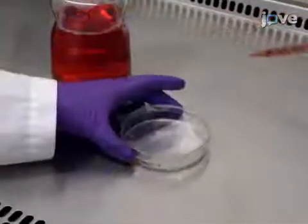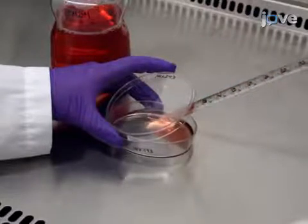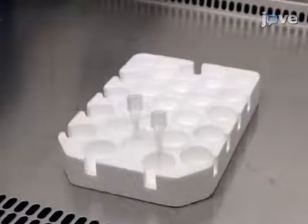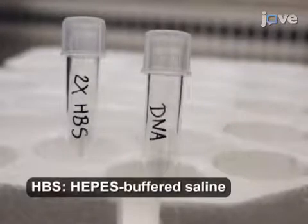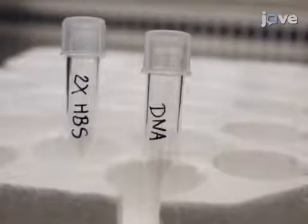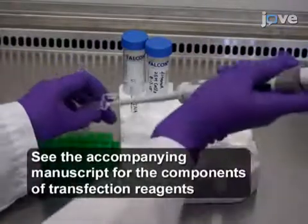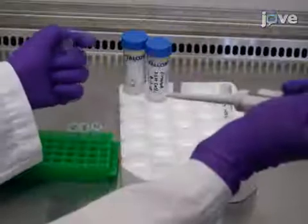On day 5, change the media 2 hours prior to transfection and ensure that there is exactly 10 milliliters of media in the 10-centimeter plate. Next, prepare the transfection reagents for two dishes using two 5-milliliter round bottom polystyrene tubes. Label the first tube as DNA and the second tube as 2xHBS. Then adjust the DNA concentration to 1 microgram per microliter in Tris EDTA at pH 7.4. To make transfection reagents for lentiviruses and retroviruses, slowly add the required components to the tube labeled DNA while continuously tapping on the tube to mix.